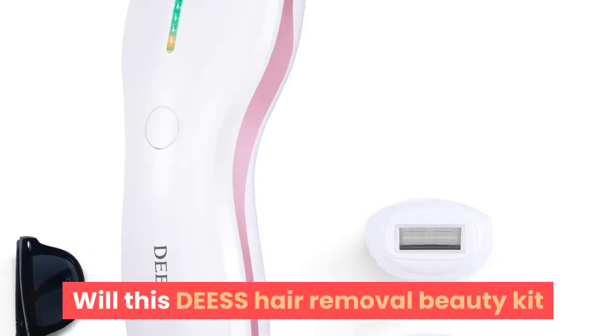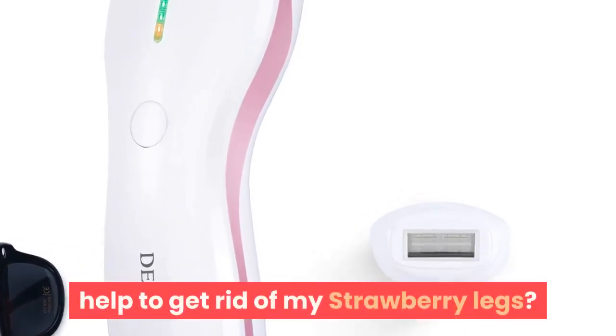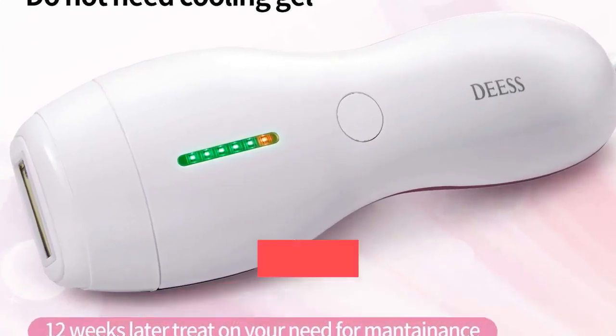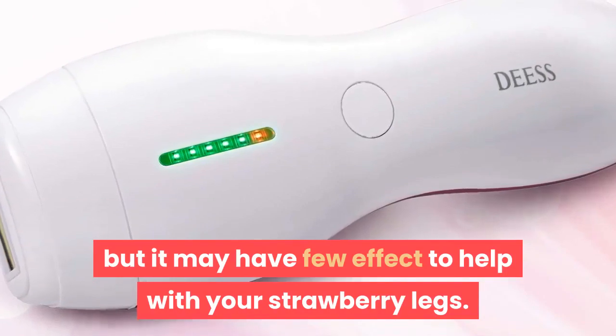Will this DEESS hair removal beauty kit help to get rid of my strawberry legs? It will help with hair reduction, but it may have little effect on strawberry legs.